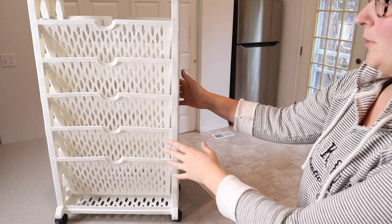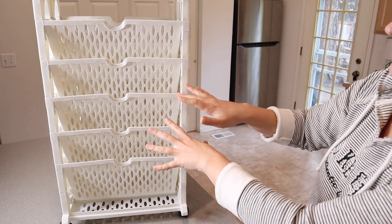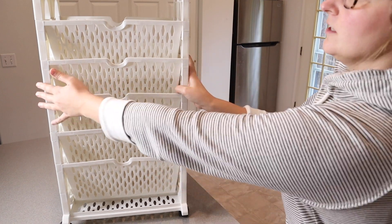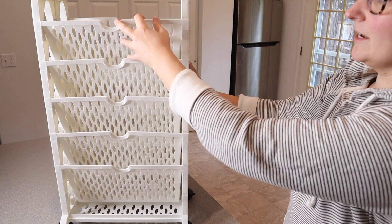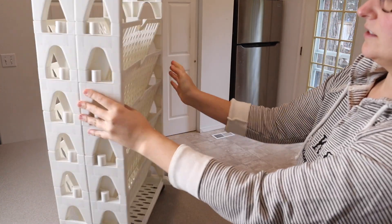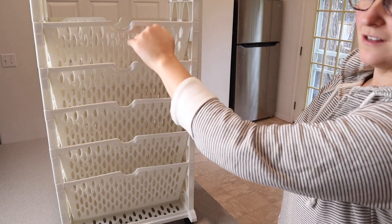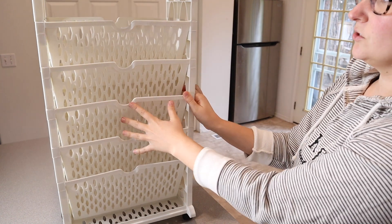I just got this fully assembled and you can see what this looks like. This is going to hold so many items in this vertical position. You can see that it's double-sided, so you can put books and papers and things inside of here. This is its own pocket on this side and a separate pocket on the identical level on the other side, so this is going to be so nice and useful.